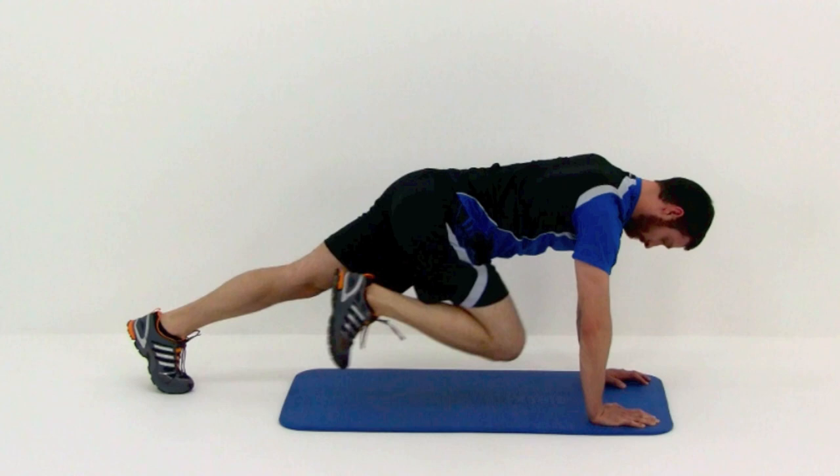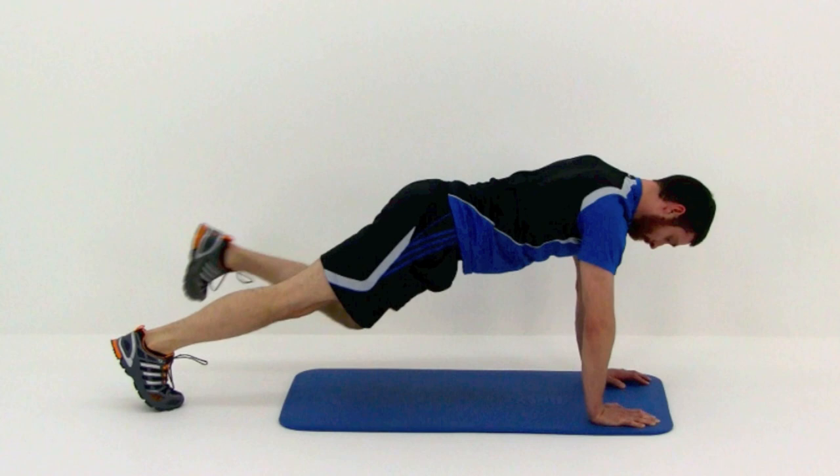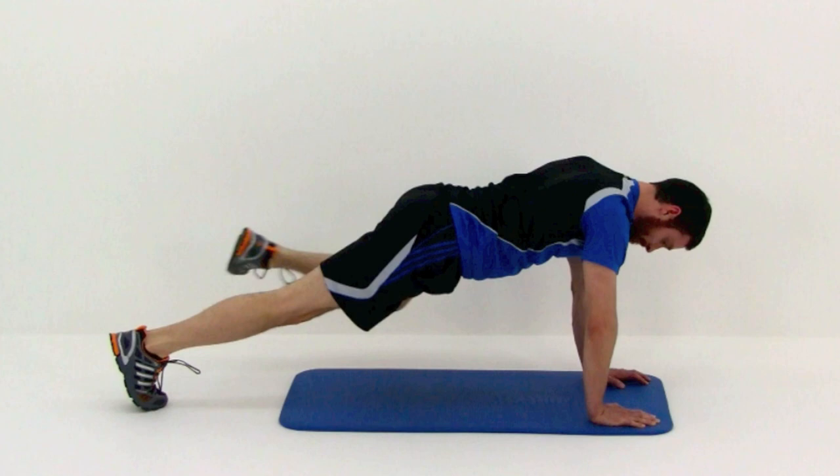Go ahead and switch those legs. We're going to do the same thing on the other side. You want to keep this motion nice and quick but still trying to get a lot of range of motion and keeping it completely under control. You should never be kicking your leg — it should always be a controlled motion.